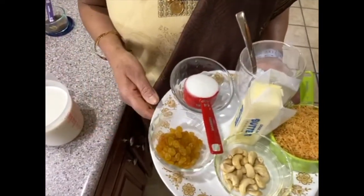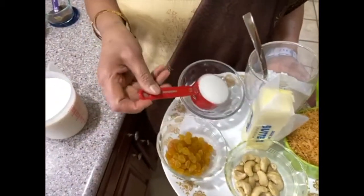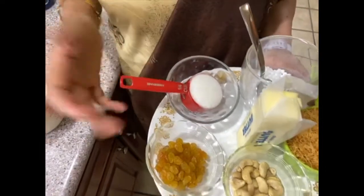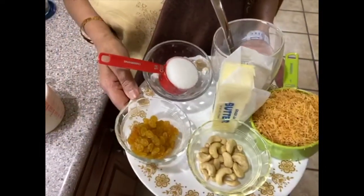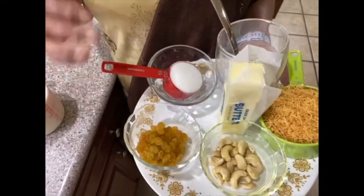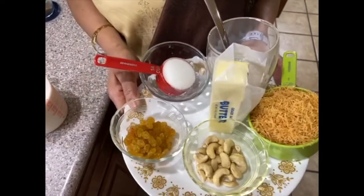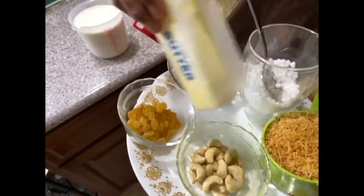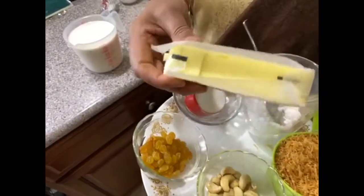Of course we need sugar. I'm going to use one-fourth cup of sugar for four cups of milk, but you can go up to half a cup or a little bit more. The other thing I'm adding is sabudana — in Malayalam it's called chowiri.